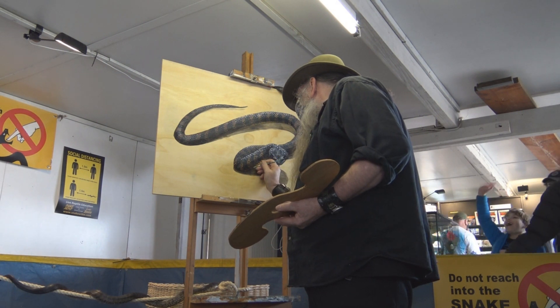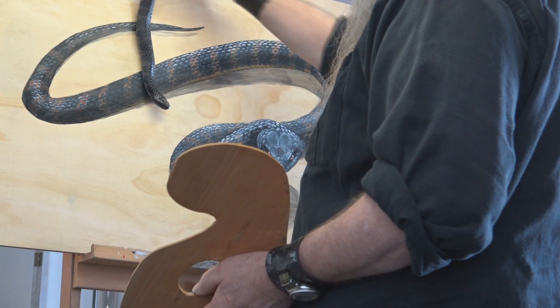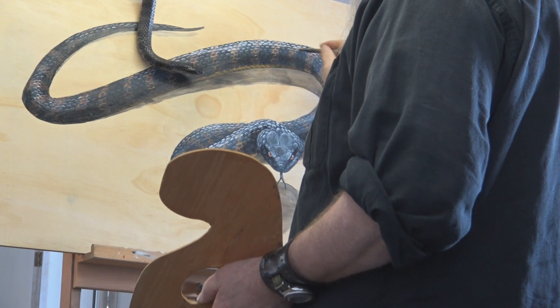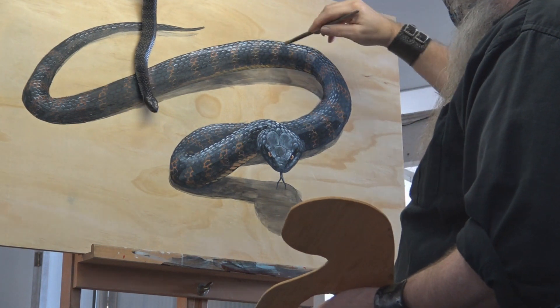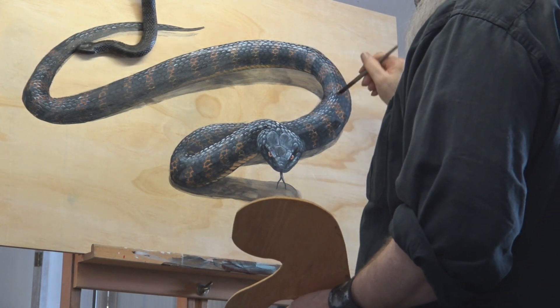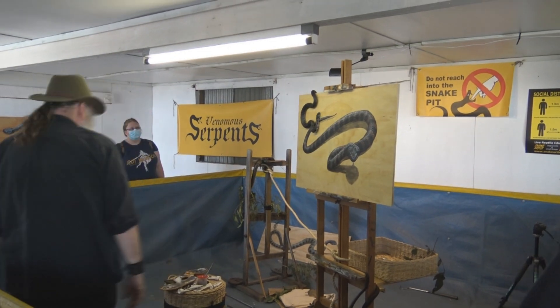We're going to do a little bit of dry brushing. Dry brushing is where you've almost run out of paint on your brush and you're kind of rubbing it on certain areas — it gives it almost like a very soft misty effect, like the light diffusing on those scales. Make sure those venomous snakes don't bite you while you're trying to paint; it's always a bonus when you don't get bitten. And that's pretty much how you paint a snake.